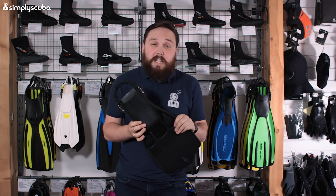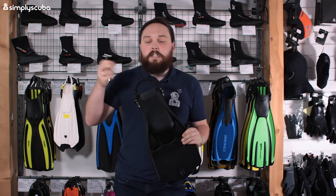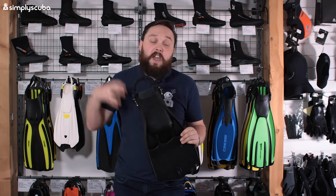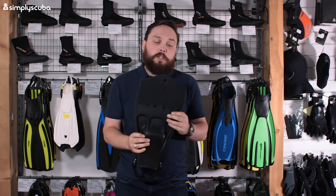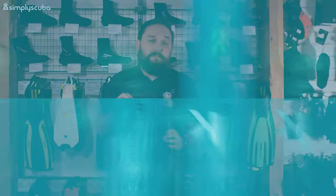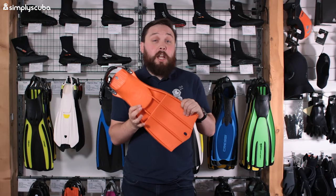They've made a few little tweaks to it. The first is the spring heel strap on the back, which makes it much easier to put them on and take them off and always holds them onto your boot. They've also added a little loop at the tip so you can hang them up in a pair.